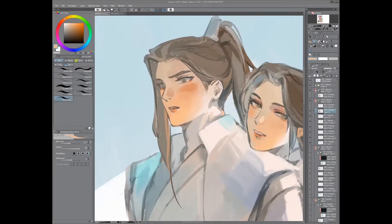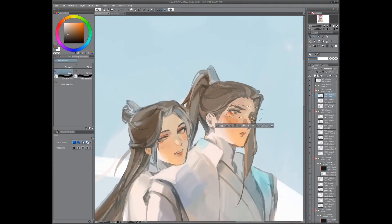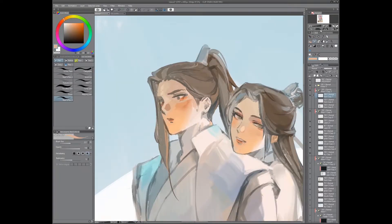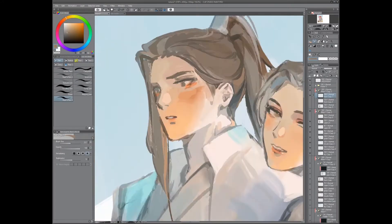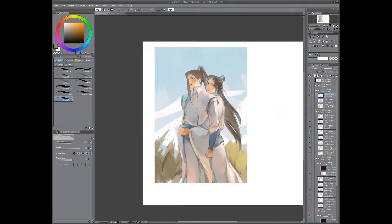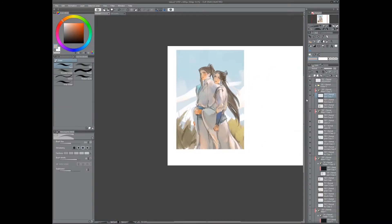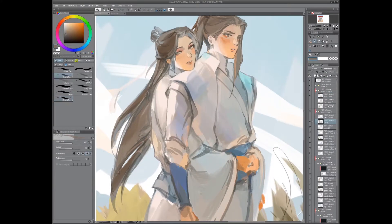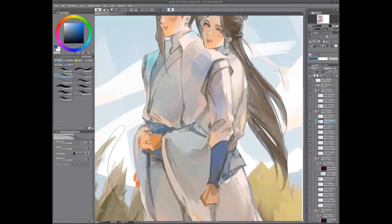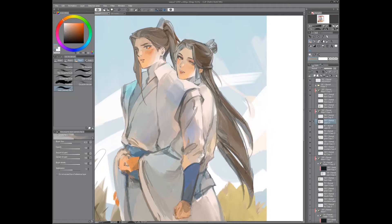So I use those two mainly, and then I'll also use the hard airbrush and the blend tool — just the generic blend tool. I didn't start using the hard airbrush until fairly recently, but I don't know why I didn't use it earlier. It just makes sense — like, why put the color down and then blend it when you can put it down and it's already blended?